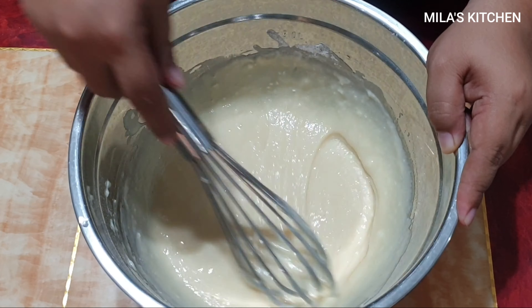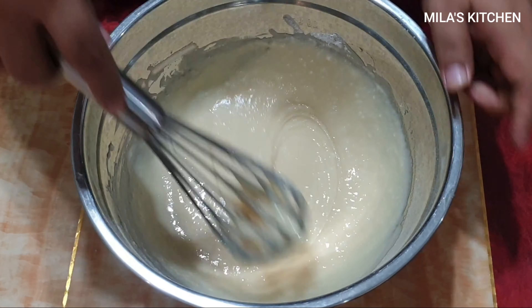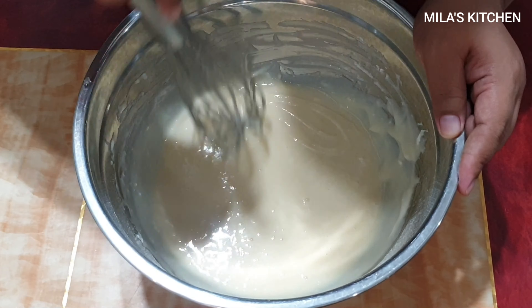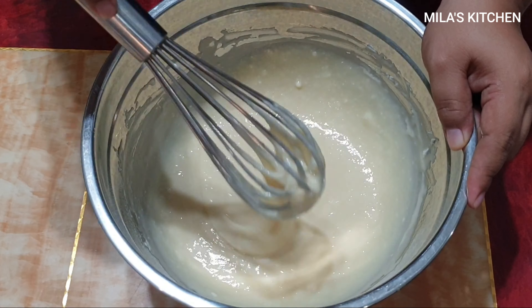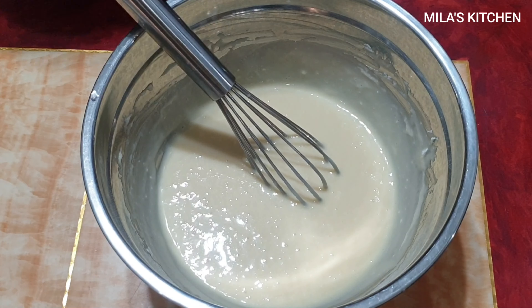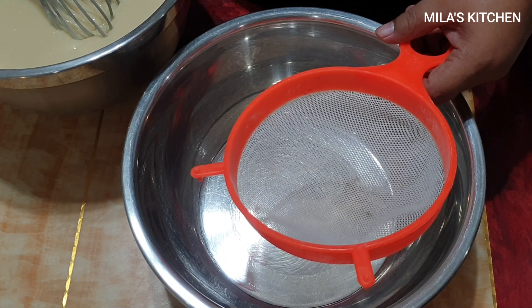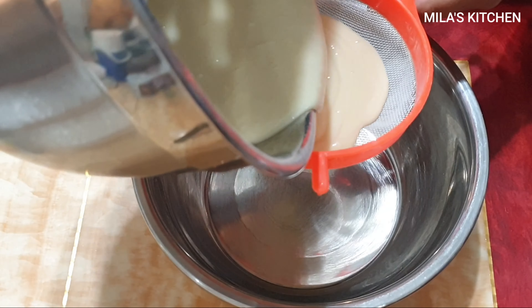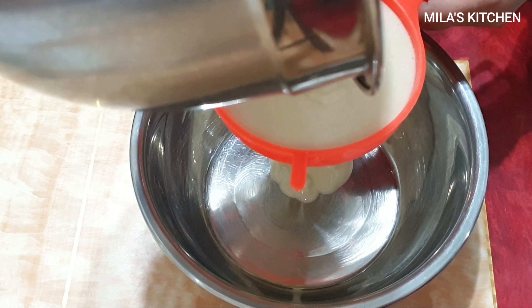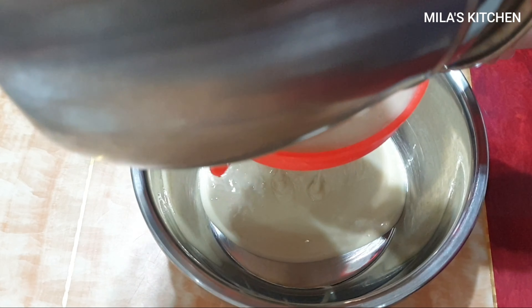Huwag po natin i-overmix yung ating puto batter. Mabagal lang talaga yung pag-mix ko niyan — akala ninyo lang mabilis kasi naka-fast-forward yan. Para makasigurado po tayo na wala nang buo-buo, yung ginawa natin ay sasalain po natin ulit yung ating puto batter. Optional lang ito, pero kung kaya mong gawing pino yung mixture mo, no need naman na salain. Ako kasi nakasanayan ko na talaga na palagi kong sinasala yung puto batter ko after ko siyang ma-mix lahat.